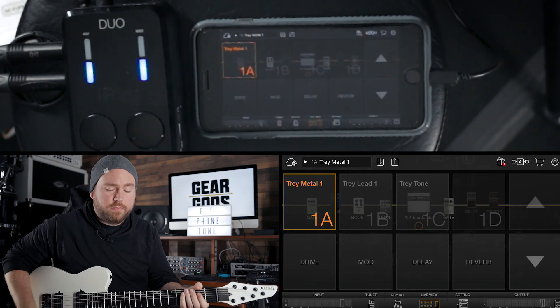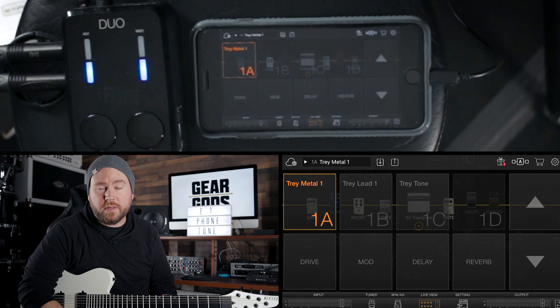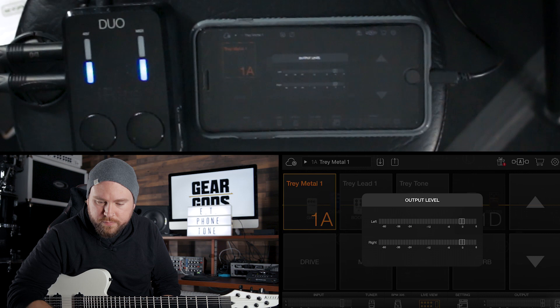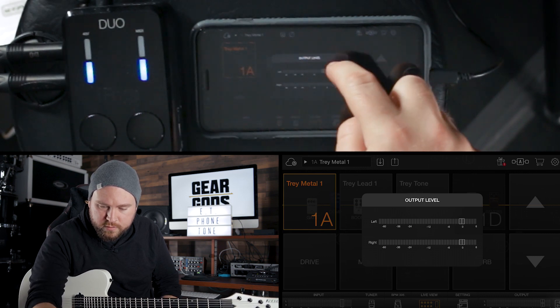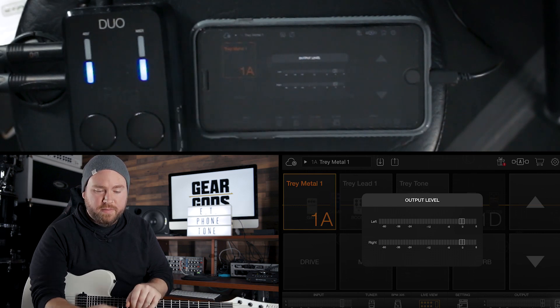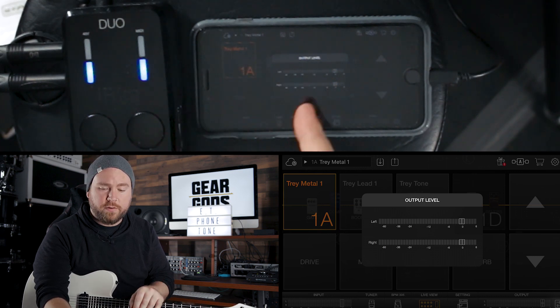There's an output volume because you want to make sure that you're not clipping the output or that it's not going to be too loud. And then here at the end we've got a little slider so you can adjust the output level if it's too loud. Maybe your interface isn't quite as sophisticated as this one — maybe you've got the volume maxed out or whatever — and you can adjust it in here in the app before it gets to your interface.